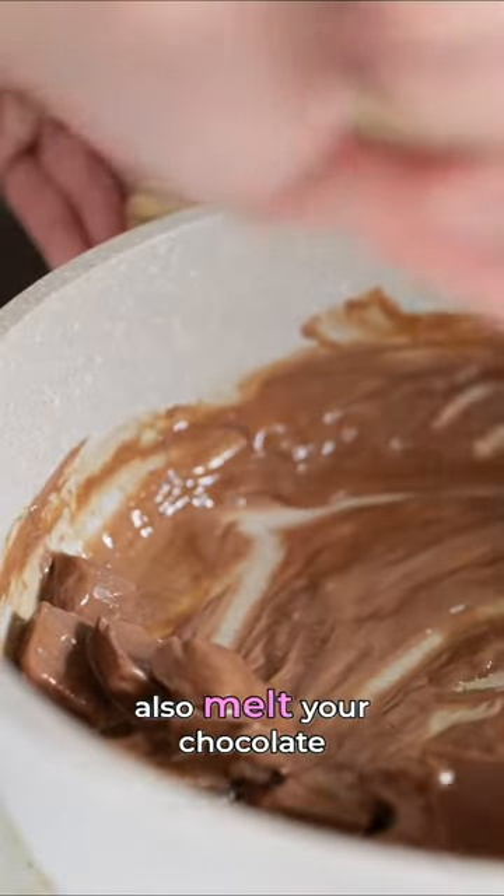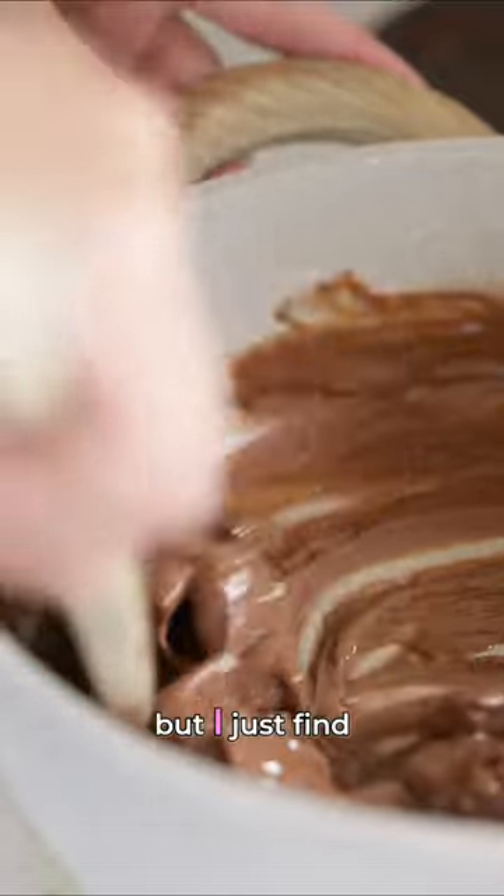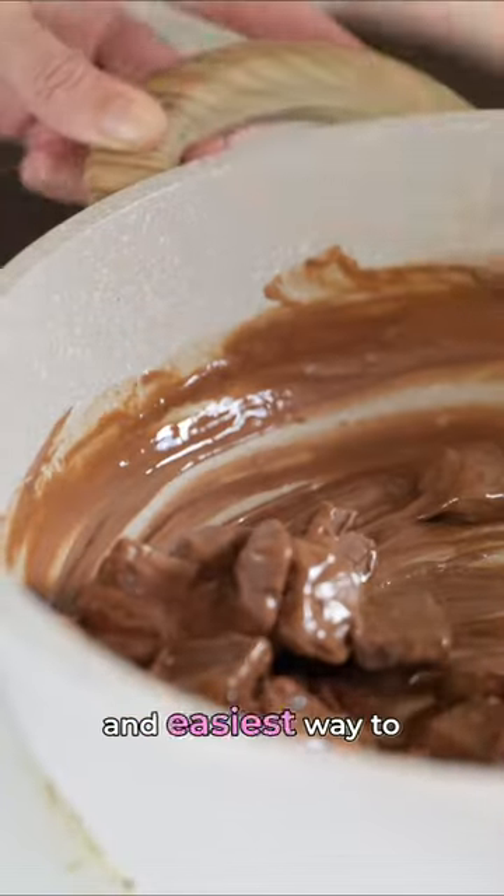Now you can also melt your chocolate over a bain-marie, but I just find that this is the quickest and easiest way to get it done.